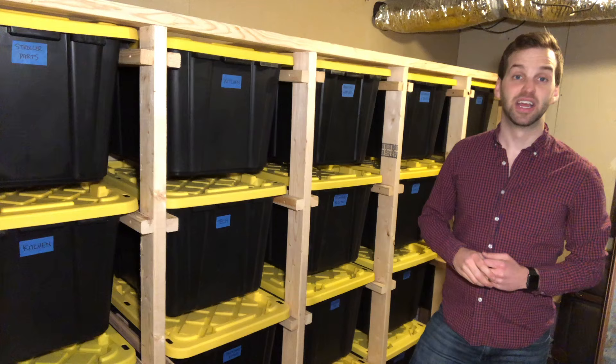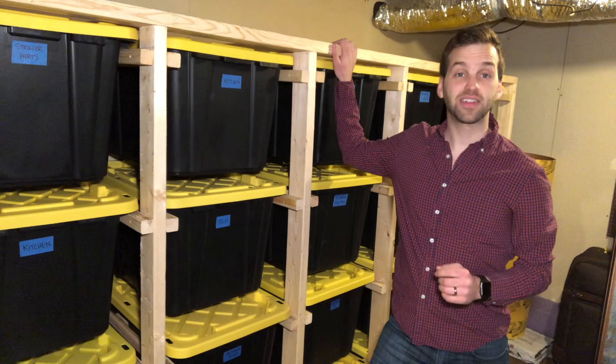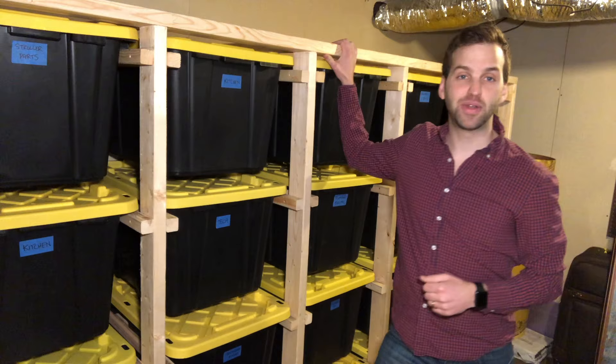If you want to build a rack like this yourself, go ahead and like this video, subscribe to the channel, and ring that little bell, and I'll send you a free set of plans over at datodad.com.